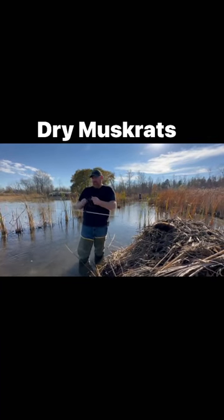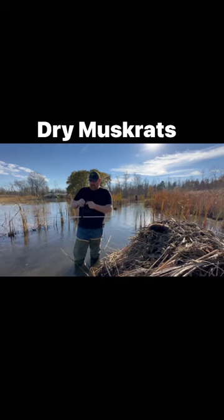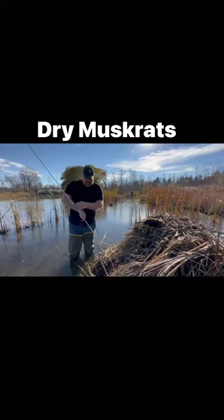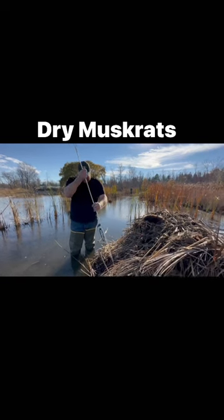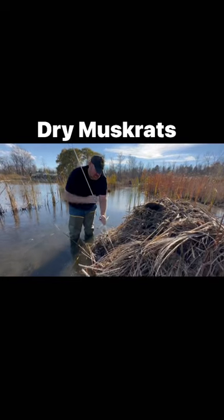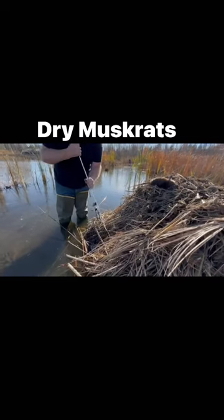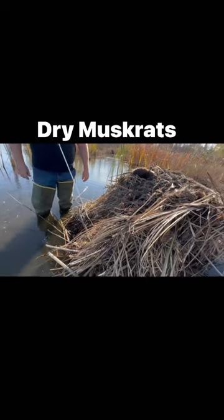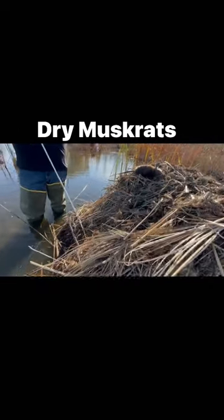We're gonna leave these here one more night and see what we can do. It's like a mini 330 lure set. It's awesome. I love it.